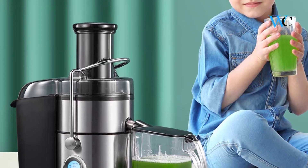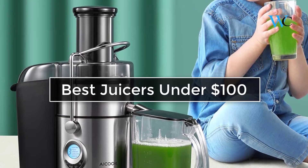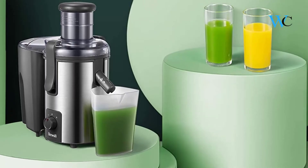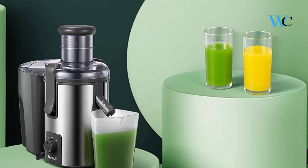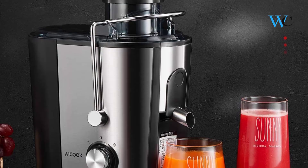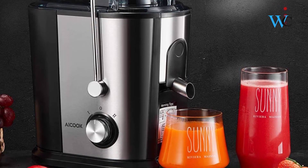Hi viewers, today we are reviewing some of the best juicers under $100 available in the market. We have selected these products according to their price, durability, and user satisfaction. Check the description box below for more information about the listed products. Subscribe to our channel and press the bell icon for more product reviews.